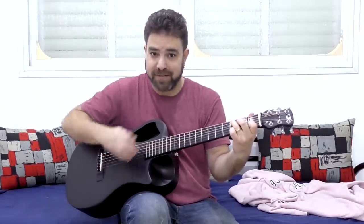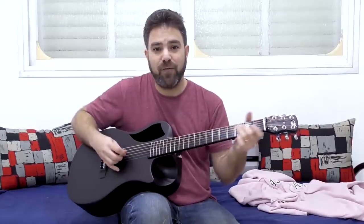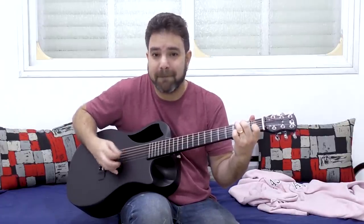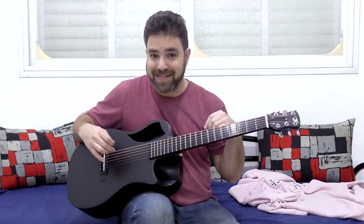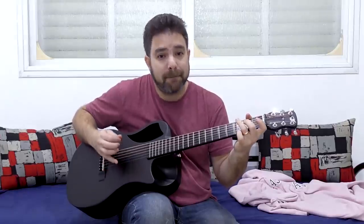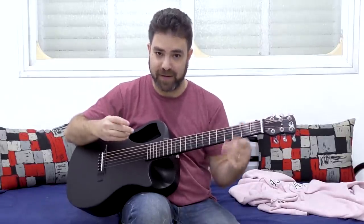The next chord is C, and you can leave the open string because it's C major 7, or you can close it with one on the second string and play a full C chord. Now, what happens if you want to complete the solo and play the second string? Then you will have to accentuate the third string as well. You're going to play the third string as an up strum and then play the bass of the chord — this gives you a syncopation feel to your playing.